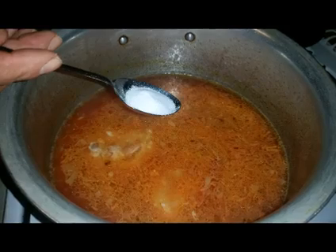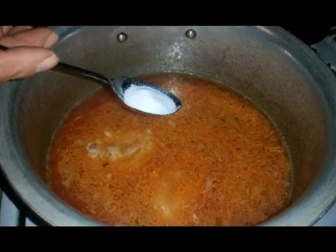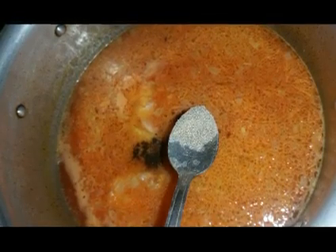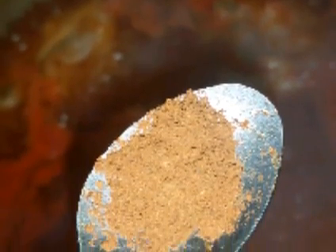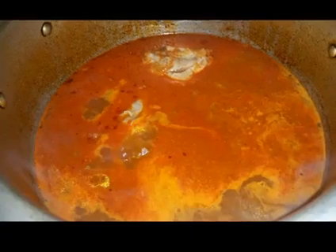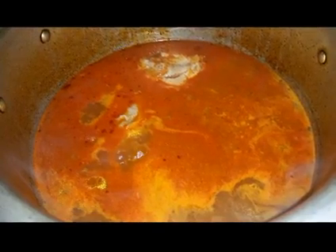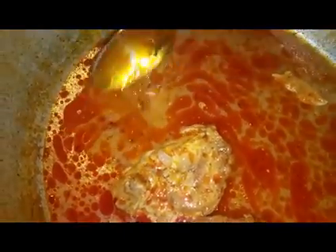Afterwards I add half a tablespoon of salt, half a teaspoon of black pepper, and half a teaspoon of cumin and cinnamon. Then we leave everything to cook. That should take about half an hour.